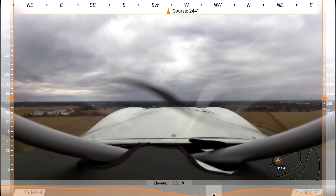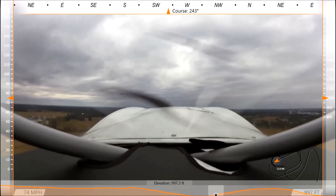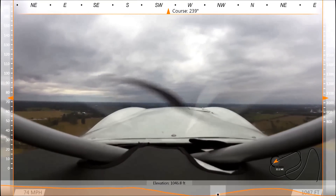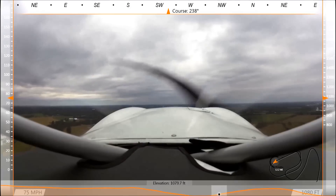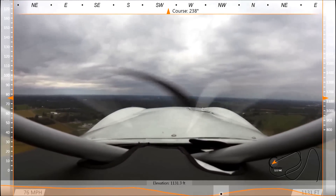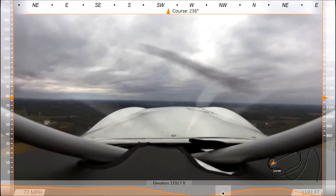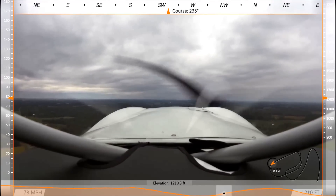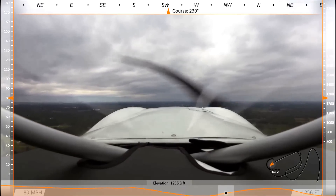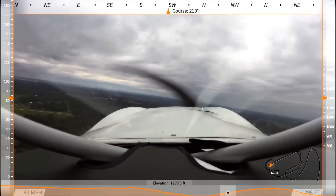Got our climb rate. With a little bit of flaps, you could probably get about 1,000 feet a minute. So what do you think of the UL Power engine so far? Very nice. We're very, very pleased with it. The numbers on the gauge are wonderful.